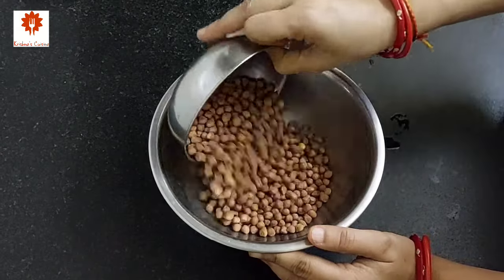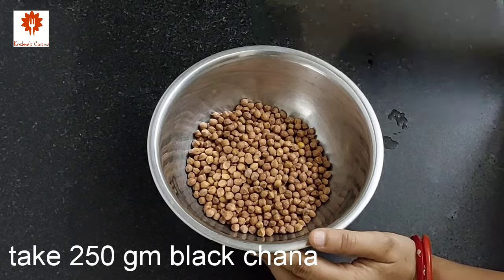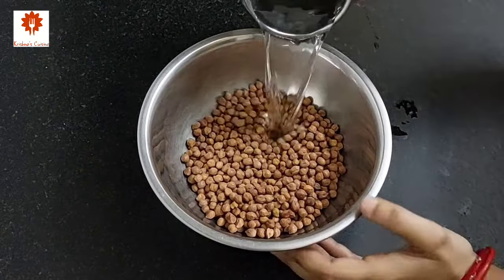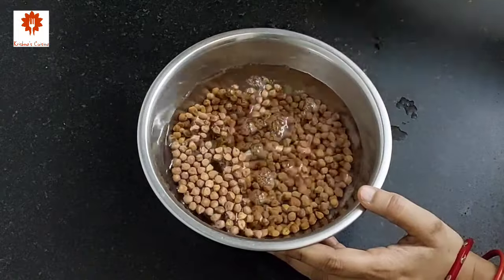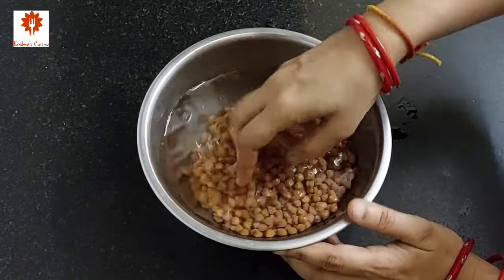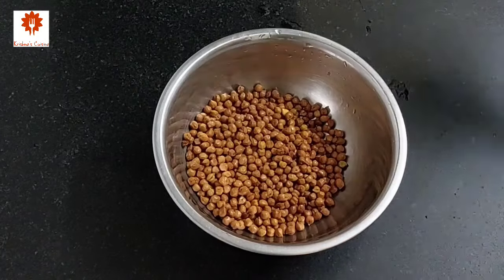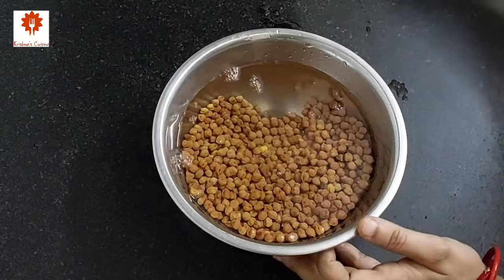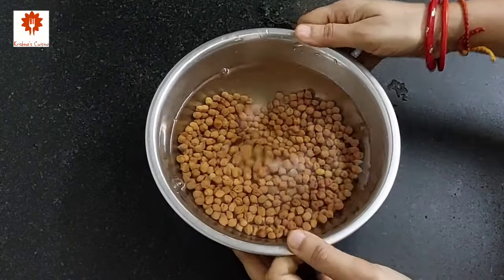First, take 250 grams of black or brown chana in a mixing bowl. Add water and wash it well. Now add sufficient water and soak it for 7 to 8 hours.